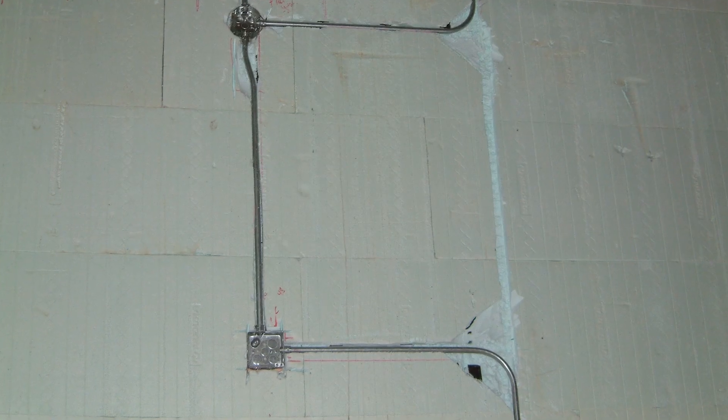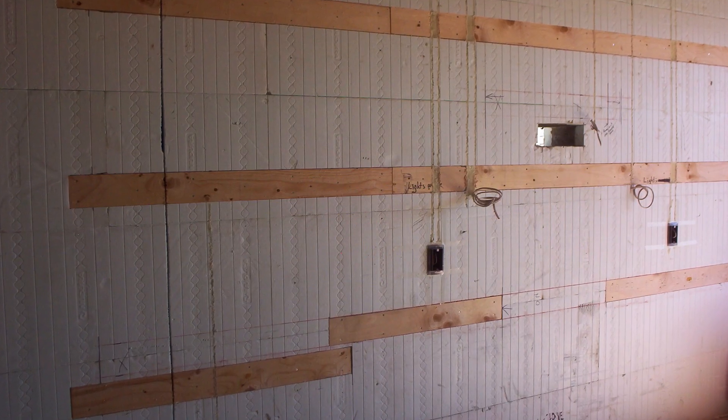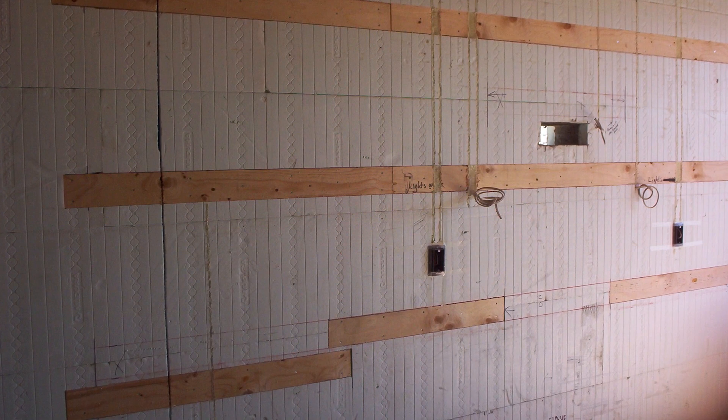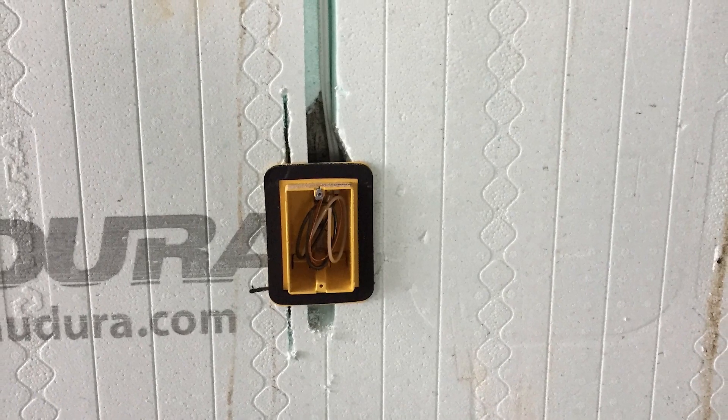These buildings compared to stick frame houses, it's night and day, really. They've laid it out, they've got the furring strips in the walls, they've got passages for the wires. There's room for boxes — room for big boxes, room for little boxes. It's a good product. Once the wire goes into the wall, you're done with it. There's no strapping or anything.